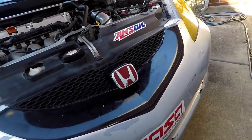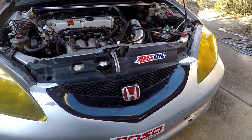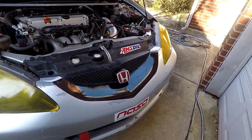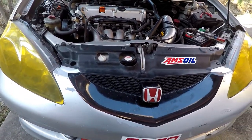By the way, I threw the grill back on and removed the Type S badge but left that on. I just wasn't sold on the whole grill-less look, and at this point I don't feel like making a grill, so I just threw this back on. It's not a big deal - it looks better, I guess.